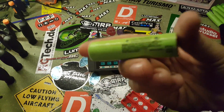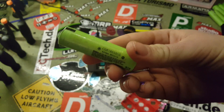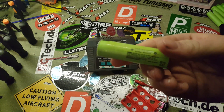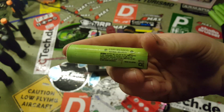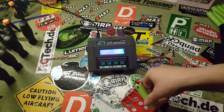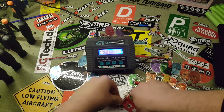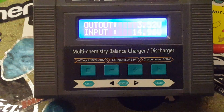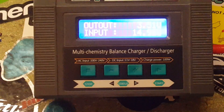The next thing you want to do with your newly recovered cells is test them, because some cells might not have the capacity they once had — they're just old or have been abused in these laptops. The first thing to test is their voltage. I'll plug this one into my charger since my multimeter is broken. This battery is 3.52 volts.